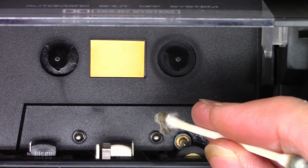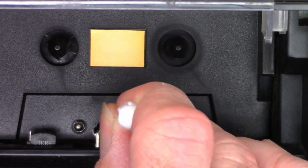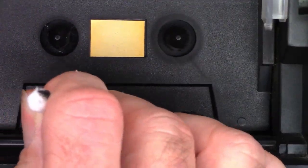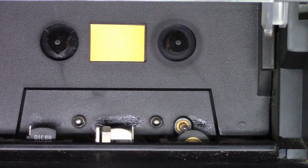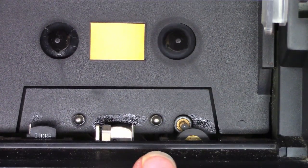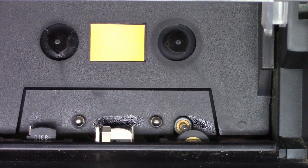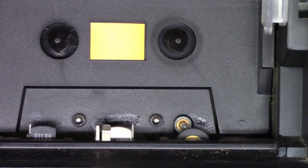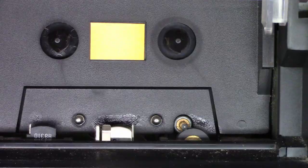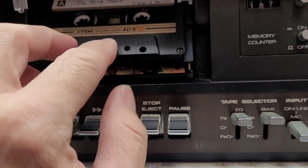That's round two. I'll go ahead and wipe off the head and the erase head. Unfortunately I did make contact with the back plastic, so it left a little residue of acetone, but once it dries it should clear up and be just fine. Let's go ahead and pop a tape back in and see if it makes a difference.